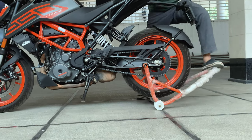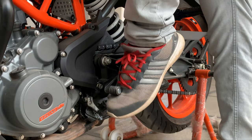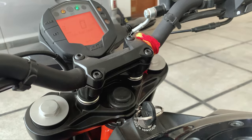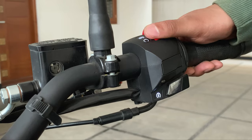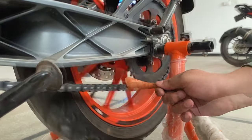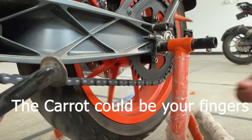Start by keeping the motorcycle on a centre stand or a paddock stand. Put the bike in neutral and make sure the engine is off. There are people who try to clean the chain with the engine on, but I have seen accidents where people have had severe injuries because of this.